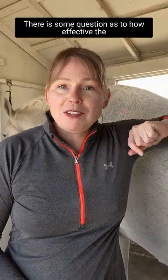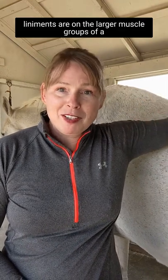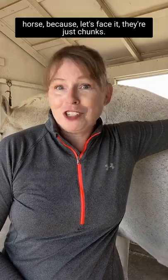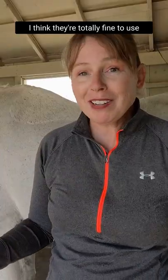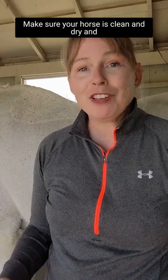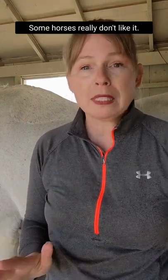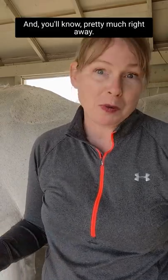There is some question as to how effective the liniments are on the larger muscle groups of a horse because, let's face it, they're just chunks. I think they're totally fine to use on your horse, even their backs. Make sure your horse is clean and dry and they're not bothered too much by that counter irritant. Some horses really don't like it and you'll know pretty much right away.